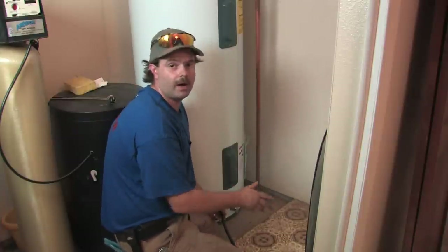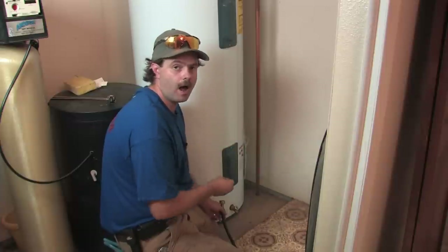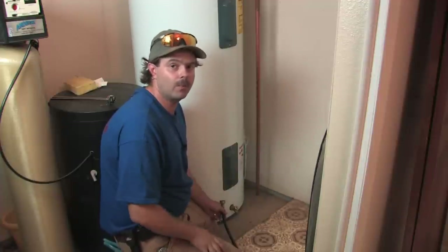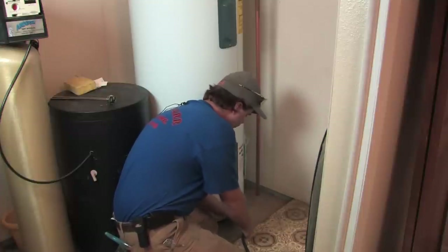With an electric water heater to do this, the first thing you do is shut the power off. You shut the power off because you don't want any air pockets to get in where your elements are, because they cannot at all be hit by air — they will pop. It makes them bad very quickly, even if they don't pop right away, and it'll scare you. So shut the power off and go ahead and hook your hose to the bottom.